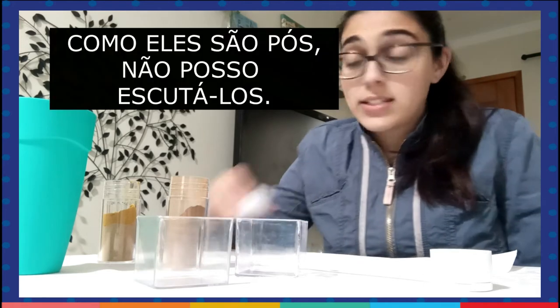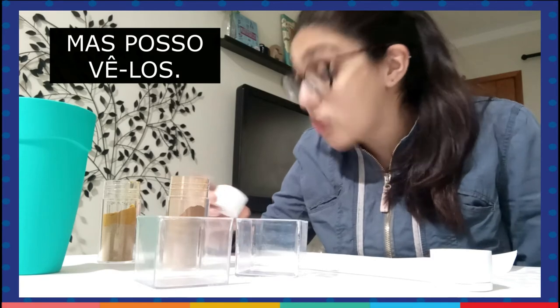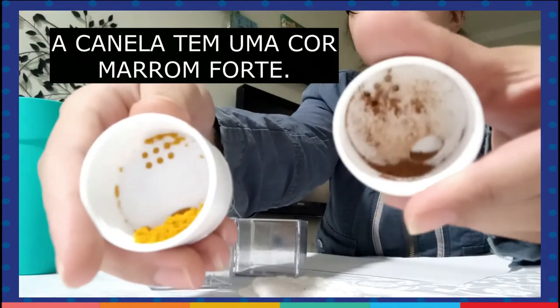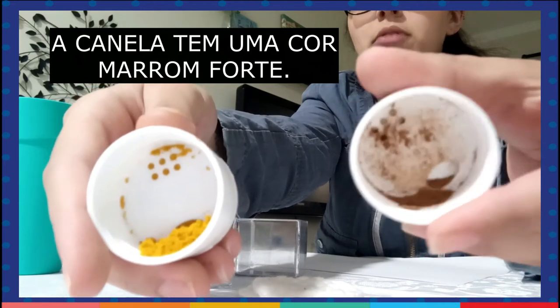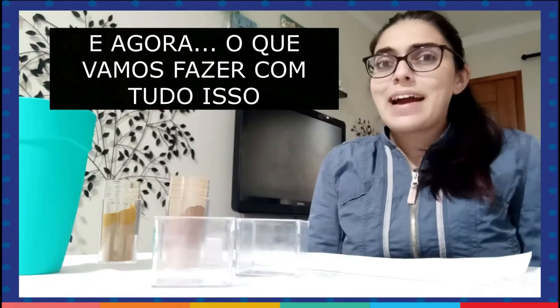Well, since they are powders, I can't listen to them, but I can also see them. Can you see them? Cinnamon has a strong brown color and curry has a yellowish color.